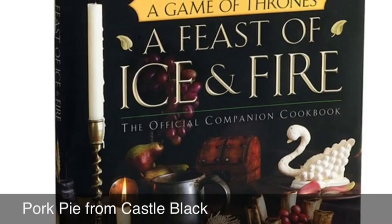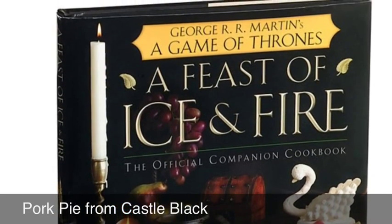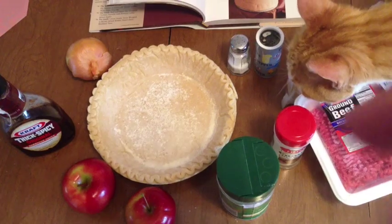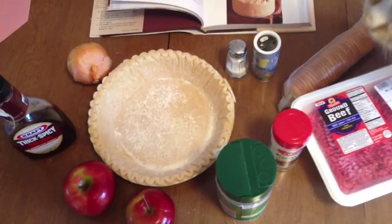All righty folks, let's make some pork pie — made famous at Castle Black on the Wall from 'A Feast of Ice and Fire.' That was a dragon! All right, so you're going to need your pie crust, made ahead of time or not — it really doesn't matter.